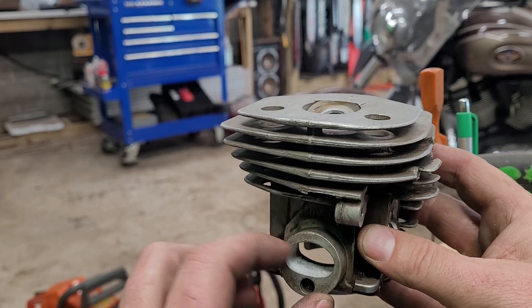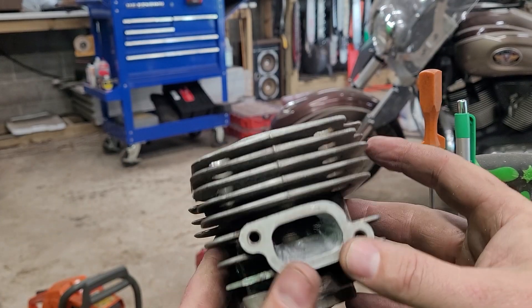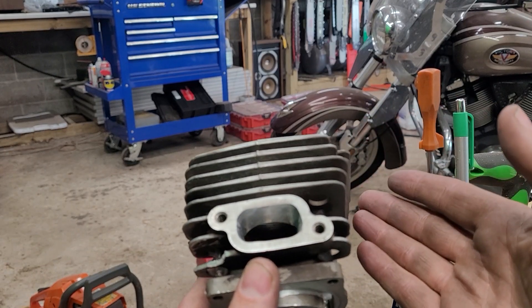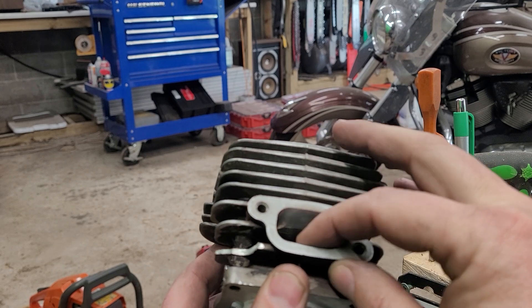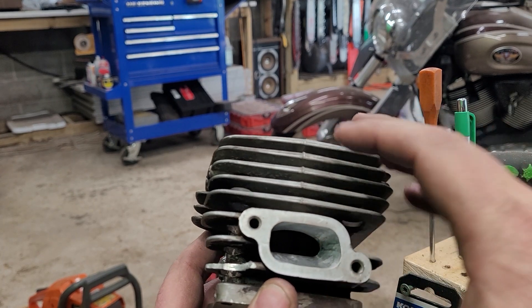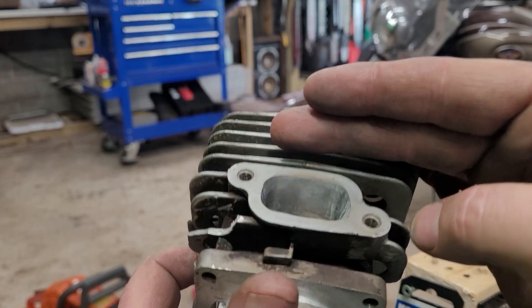A little bit of texture on the intake side is better than smooth. On the exhaust — if you watch the channel, I do not buy into polishing an exhaust — but it is really nice and smooth. I smoothed it out using 220 grit on that, so it's nice and smooth but not polished like some guys do.